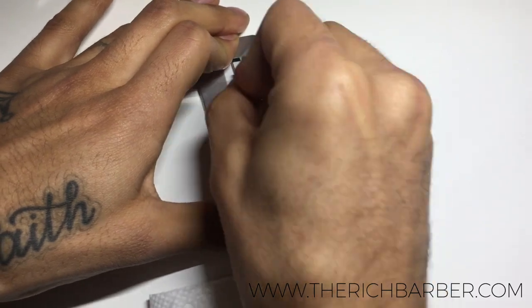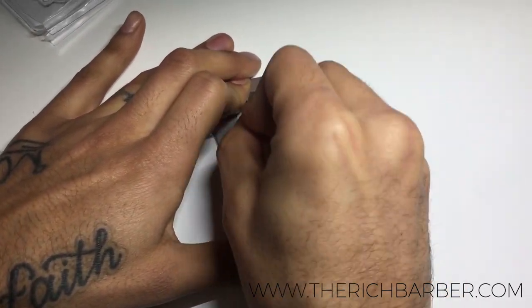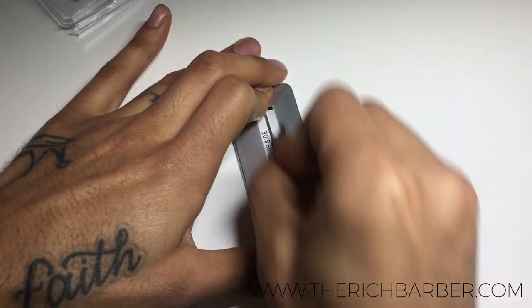Now you're ready to modify the blade. With the blade in an upright position, apply light pressure — not too much, but enough. You want to work it back and forth, and you can hear the blade being ground and modified as you do it.